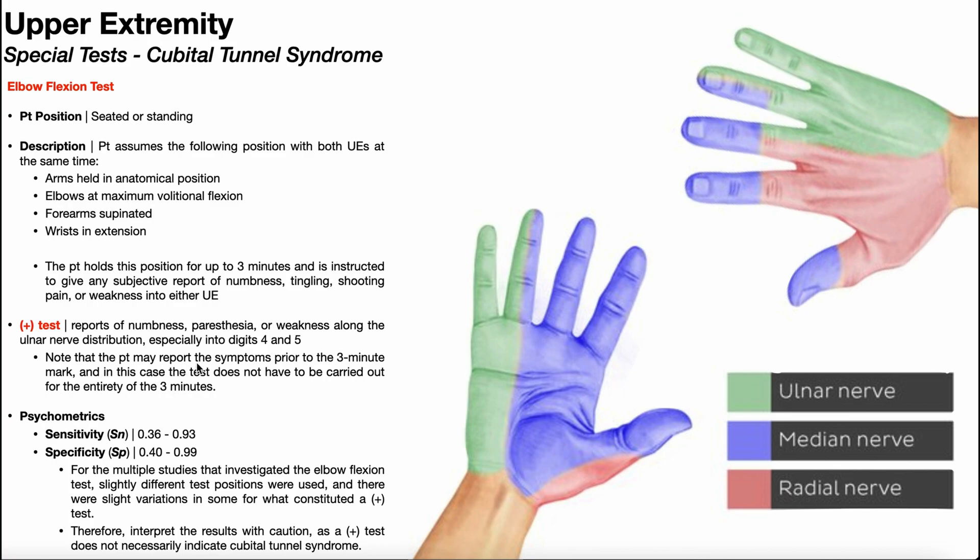Note that the patient can always report those symptoms prior to the three-minute mark. So if they start feeling these after 30 seconds in one of the hands, there is no need to continue the test past that. You can always terminate the test before three minutes. But in order to constitute a negative test, the patient would have to deny any of these symptoms through the full duration of three minutes.